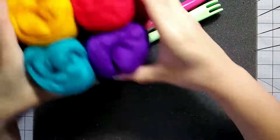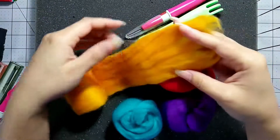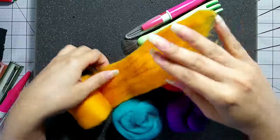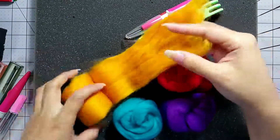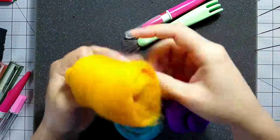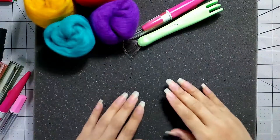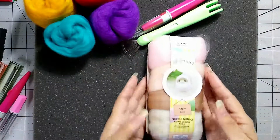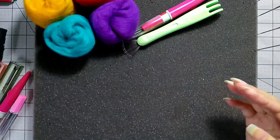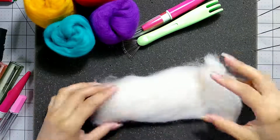You'll need wool roving, and wool roving comes in many shapes and sizes. What it is, is that it's wool fibers carded together and put into a single direction. These are just long strips that have been wound up into these little bundles. You can buy them this way, or you can get them in packs like this with different colors depending on your project and what you'll need.